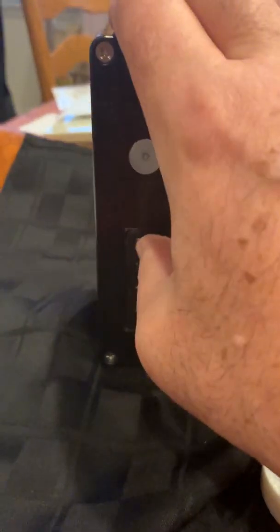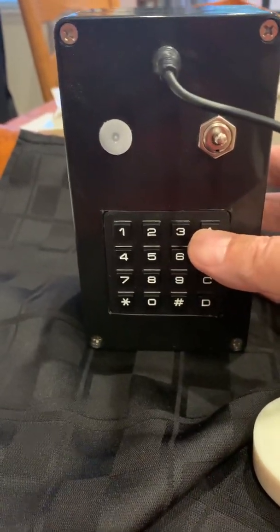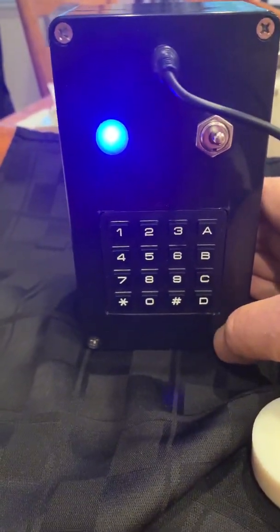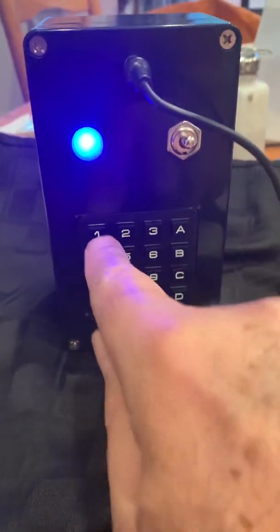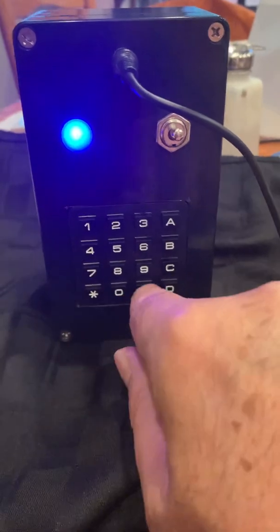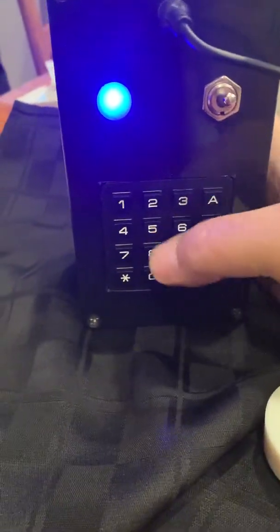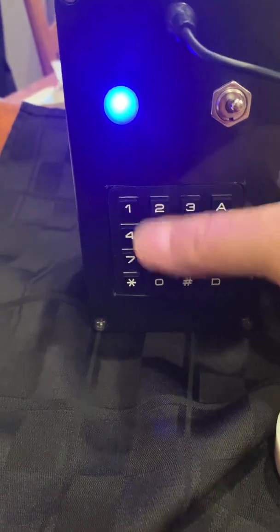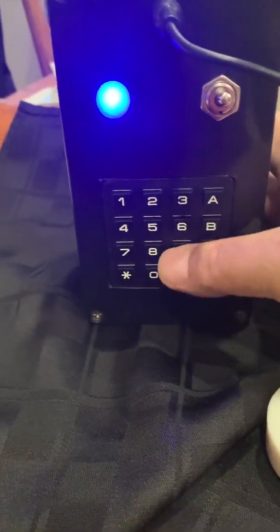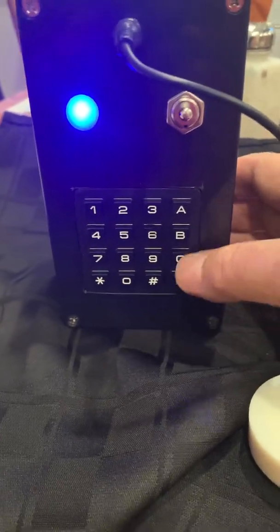Going back to the standard blue box mode, which is mode one, holding down the A key goes into memory playback mode. There are 12 memories: 1 through 9, 0, star, and pound. Right now there's nothing stored, so pressing a memory button plays nothing back.